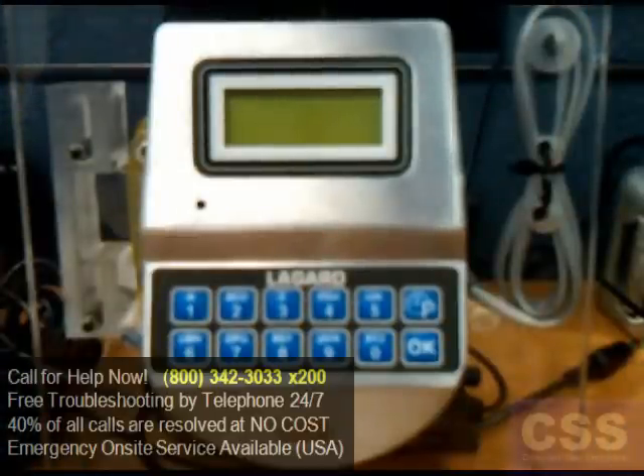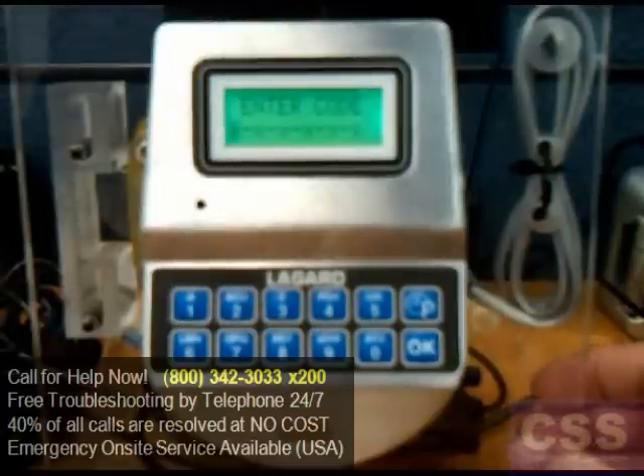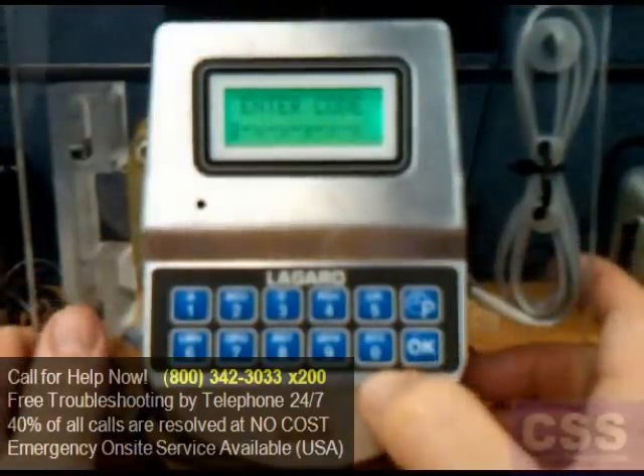To change any user combination on the SmartLink 2 keypad, first press the OK button to activate the keypad. When 'Enter Code' is displayed, enter 0 six times.